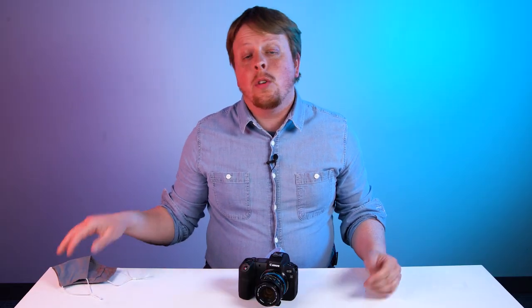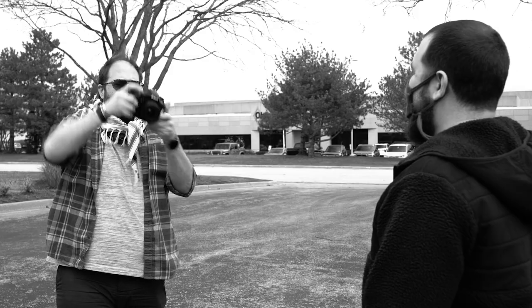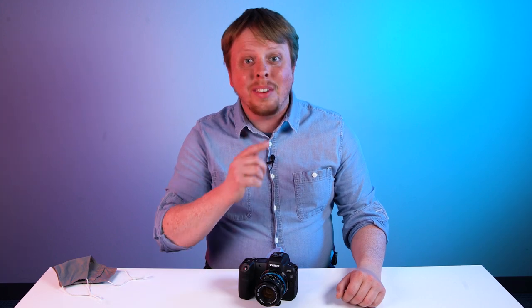Face masks — how much longer will we have to wear them? Well, we're just photographers, so we don't know. But what we do know is that autofocusing on someone wearing a mask is a huge pain. That is, until now.